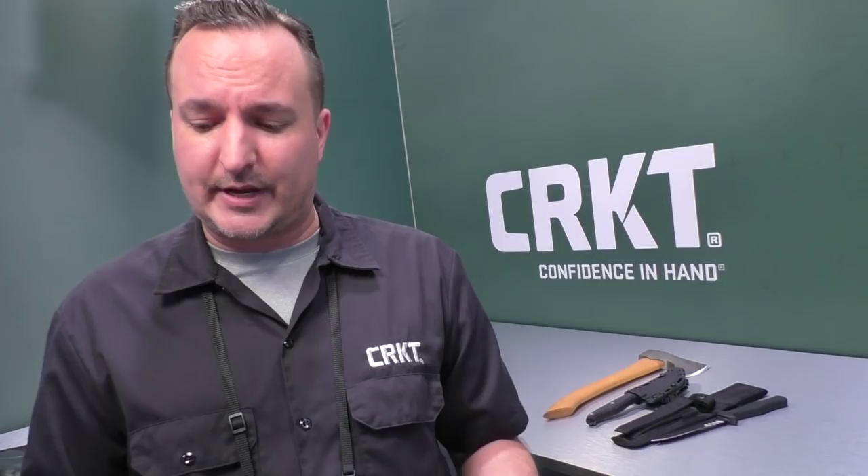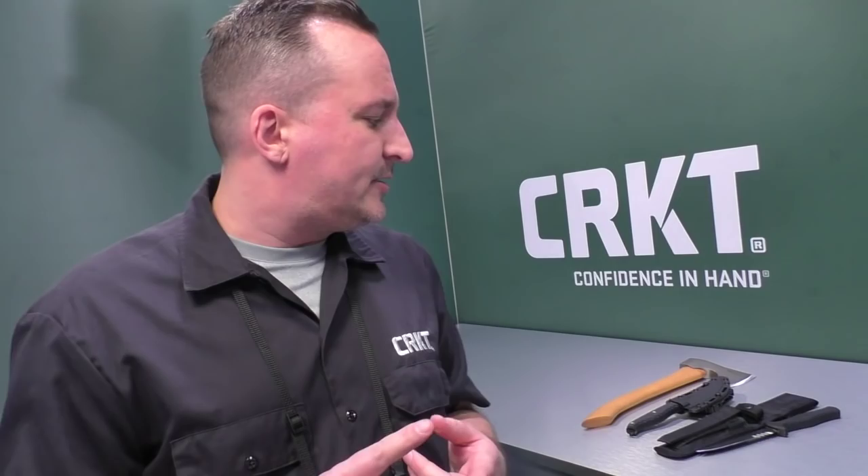So we walked through most of the everyday carry stuff, introduced the Forged by War program — which means a lot to us — the Ruger knife releases this year, and the Trencher. I encourage you to look up the Forged by War program and the Ruger knives. I also want to take a second to say thank you to the Late Boy Scout — we really appreciate your channel over the last few years and appreciate you coming out to Tualatin and spending time with us at SHOT Show.